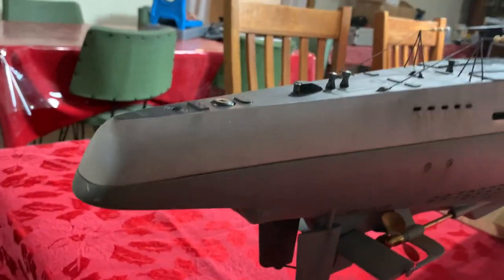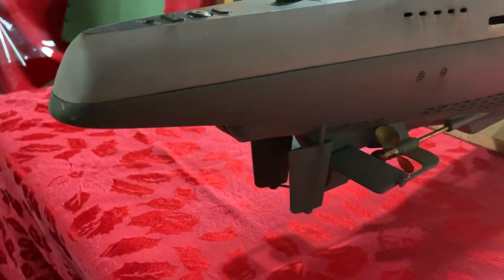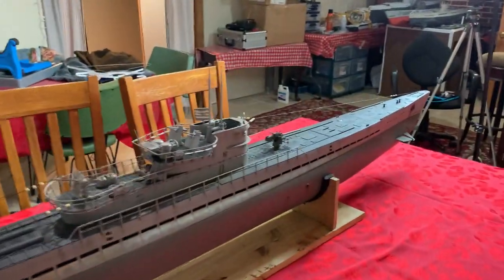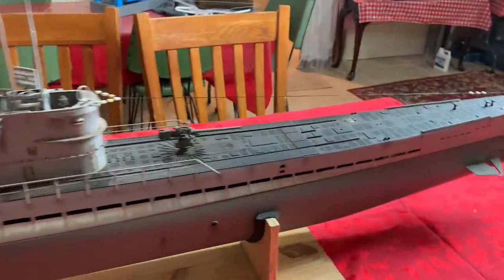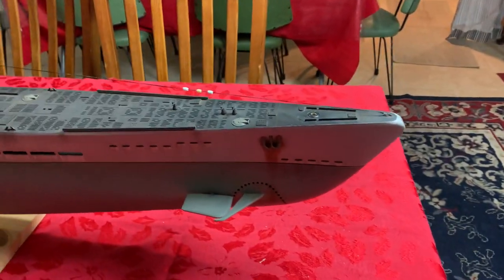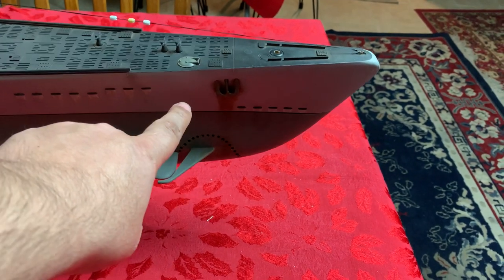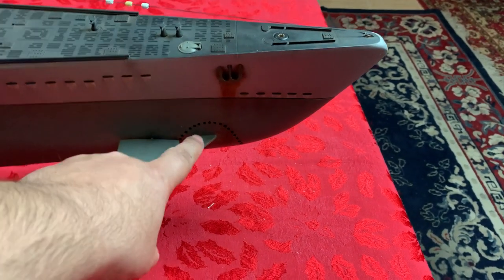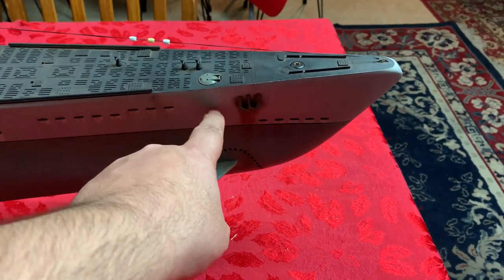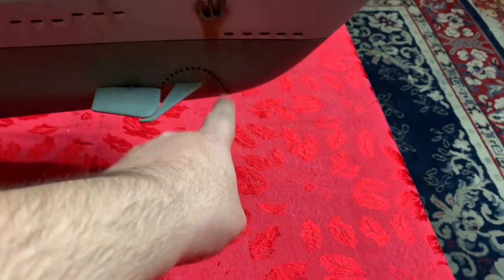Back here, you can see we had to add torpedo tubes in the rear — two of them — because Angle did not have that. The same goes for where the anchor is. For some reason, Angle had the anchor here above this area where it obviously couldn't work, so we moved it forward so that it can go straight down.